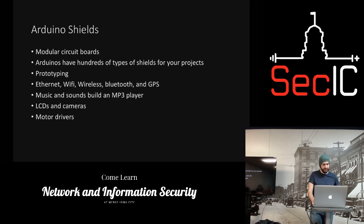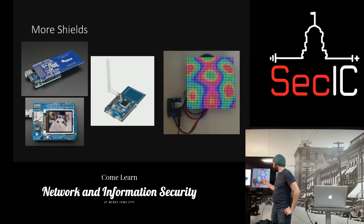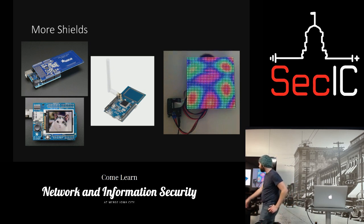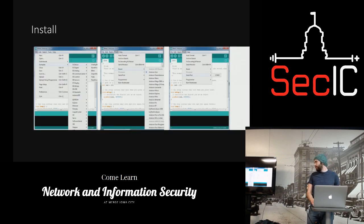Some shields let you do music and sound effects, play MP3s, use LCDs and cameras, and they'll also drive motors. Here are some shields: this one drives an LCD panel — it's only like eight bucks, though the LCD costs more. This is a Wi-Fi and near-field communication shield. This one here is an RFID reader and possibly a writer, and you can also throw an LCD on there.